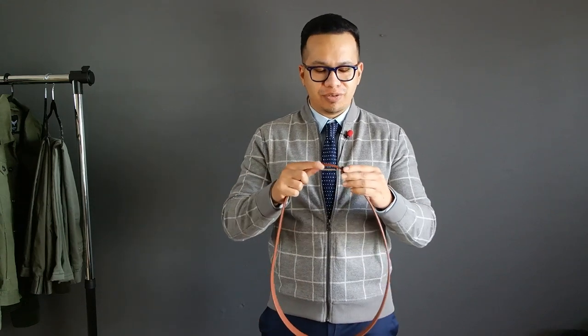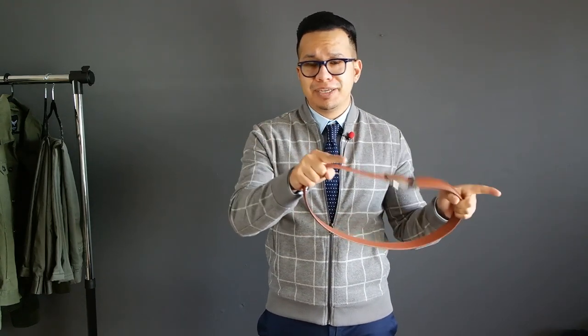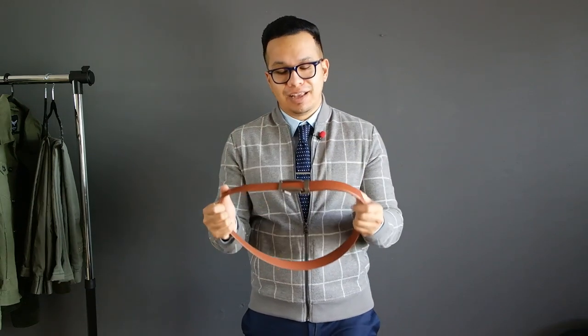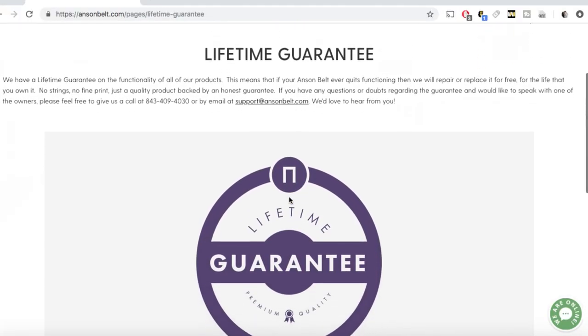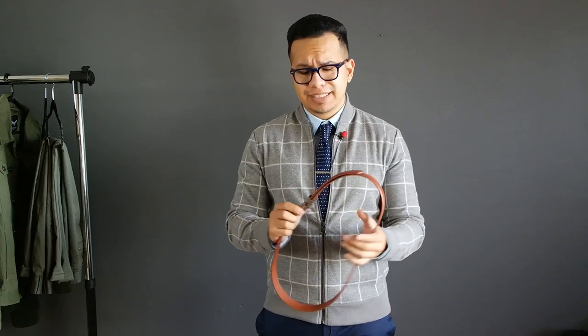Overall, Anson belt gets a thumbs up from me. It does what it claims to do, it lives up to the hype, and it's a solid quality product compared to my cheaper alternatives. After three months I didn't experience any problems at all, and even if you do experience a problem with the belt or mechanism, they offer a lifetime guarantee, which is very important when it comes to a quality product.